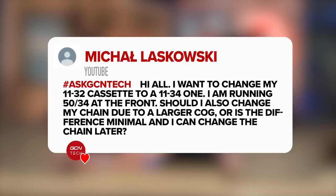Next question in is from Michael Lazowski. They say: I want to change my 11-to-32-tooth cassette to an 11-to-34-tooth while running a 50-34 at the front. Should I also change the chain because the cogs are larger, or is the difference minimal and you can change the chain later?